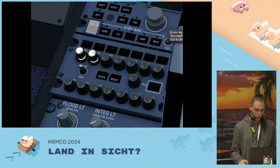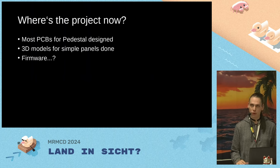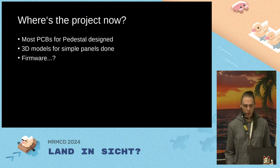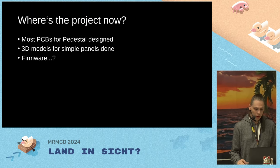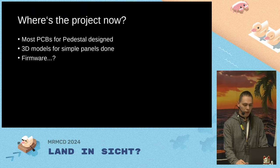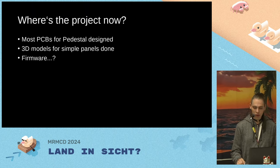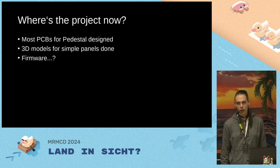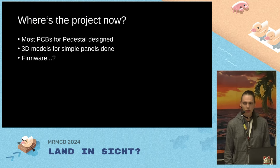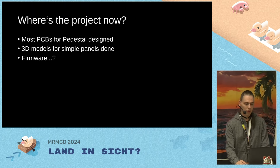So where is the project now? Most of the PCBs for the pedestal are designed and I'm assembling them right now. Some have hardware bugs I need to fix and re-spin. The 3D models for the more simple panels are done. The firmware is written — I wrote it while waiting for the PCBs to arrive — but I haven't had time yet to fully boot up the system and see if it properly runs, so there might be some work ahead there.